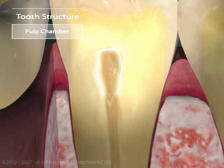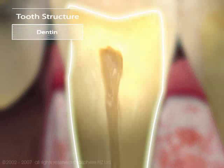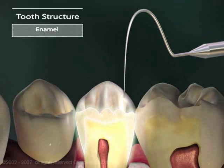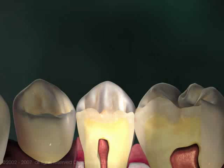The soft pulp is surrounded by hard dentin, which is a pale yellow color. We don't normally see dentin, because it's covered from the gums up by the hardest material in the body, enamel. The cap of enamel is the reason our teeth are hard, white, and shiny.